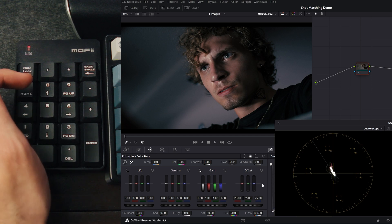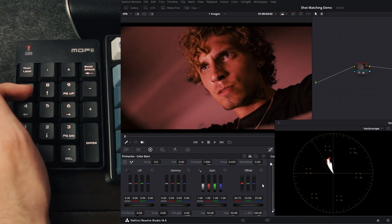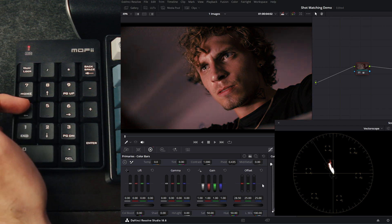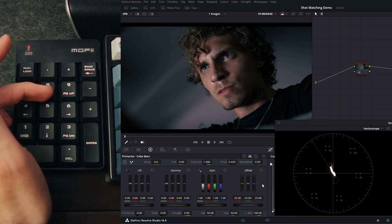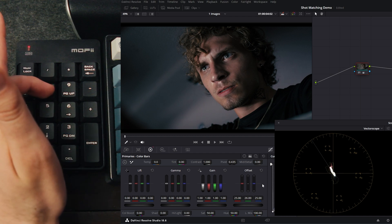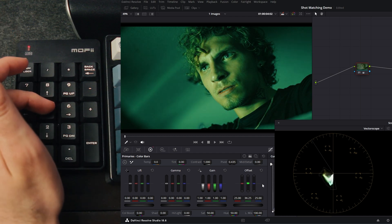If I hit seven multiple times, the image gets increasingly red — or if I hold it down, we fly in that direction. Holding four flies us in the opposite direction. Eight is green, so if I hold eight, we move in the green direction, and five is less green.